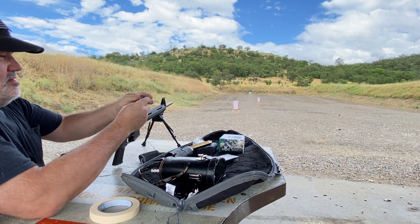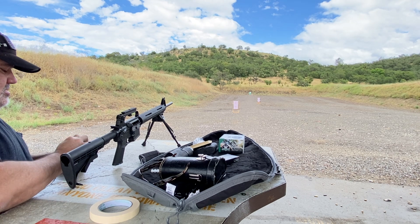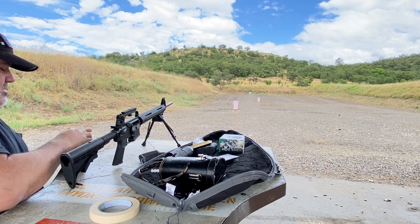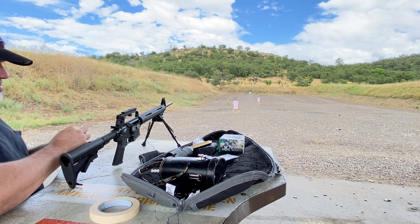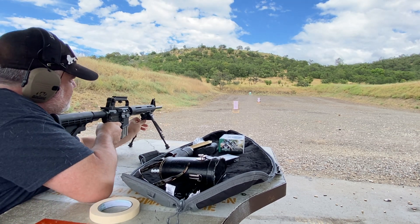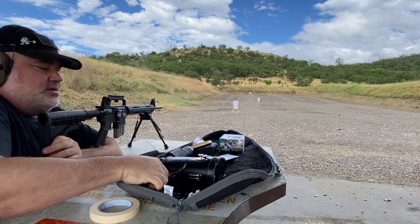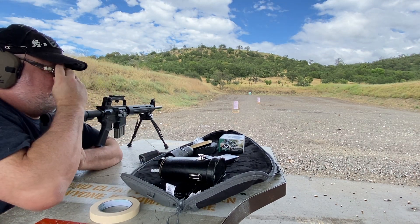Going hot. These are going to be the 55 grain, at the closer target first. Let me get my spectacles on because I'm getting old.